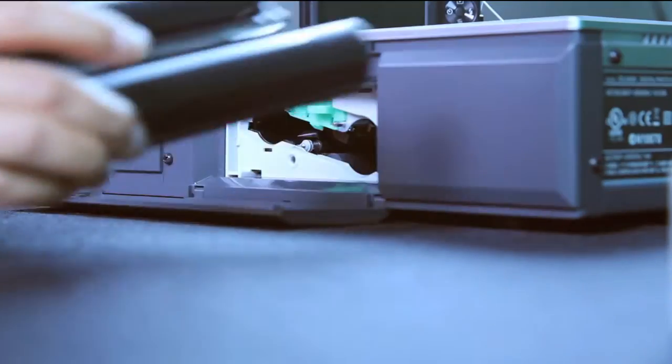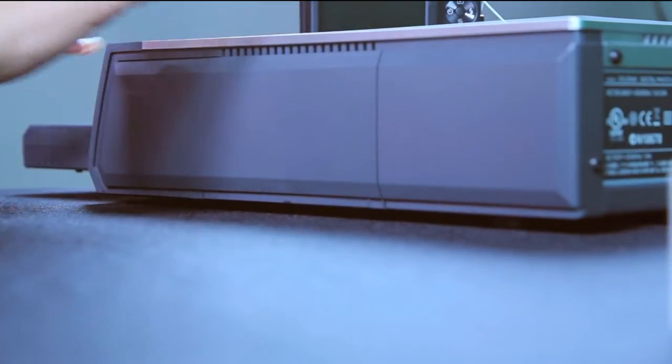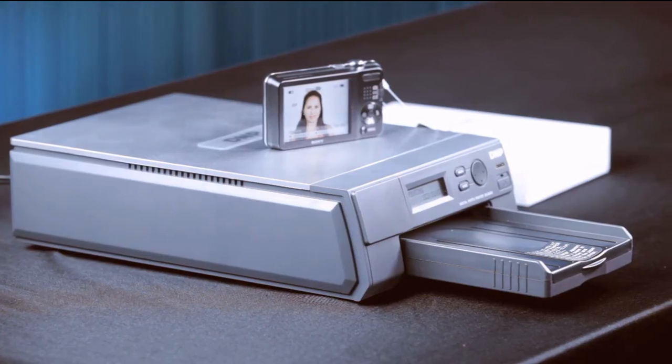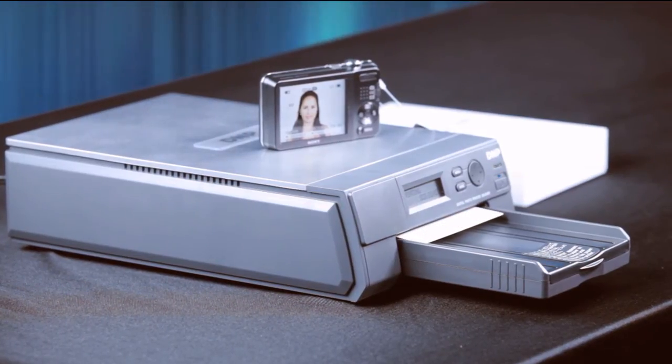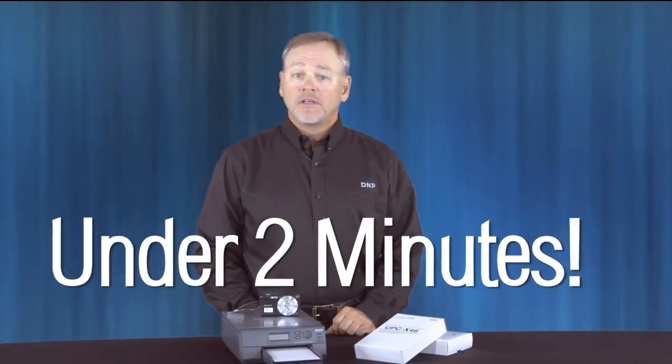Loading the ID400 is easy. The ribbon is on a cartridge and the paper easily loads into a tray. Shoot the picture, verify it looks good, and send it to the printer wirelessly. Resized and acceptable images are produced for your customer from shooting to delivery in less than two minutes.